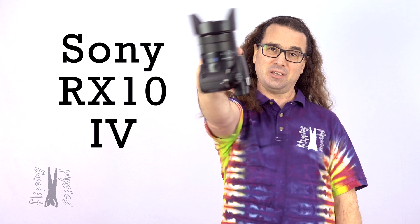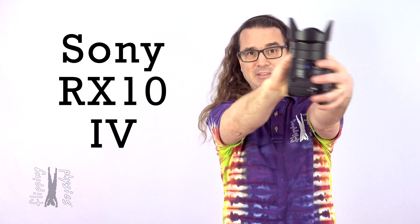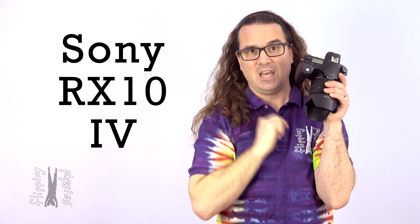Good morning. This is my Sony RX10 version 4. I use this camera for the majority of my videos and pictures. Before I get into the reasons I love this camera, I want to point out that this is not an advertisement. I know it's going to feel like it is for a bit, but it is not. At the very end of this video, I'm going to tell you why I do not think you should buy it. Not an advertisement.